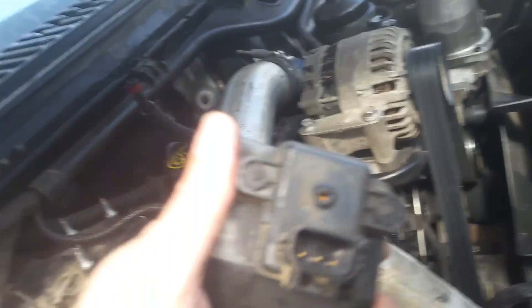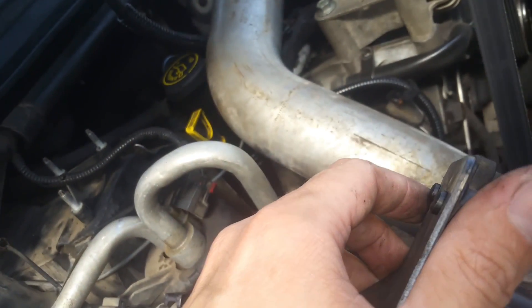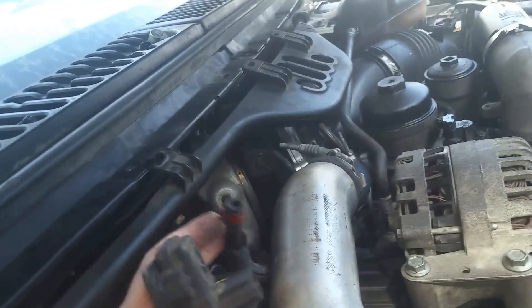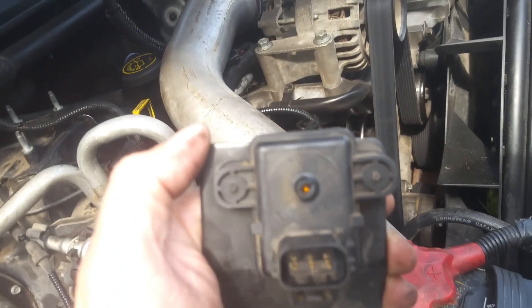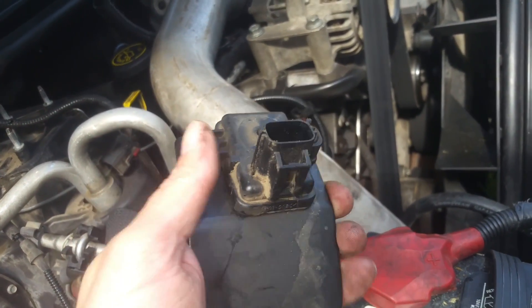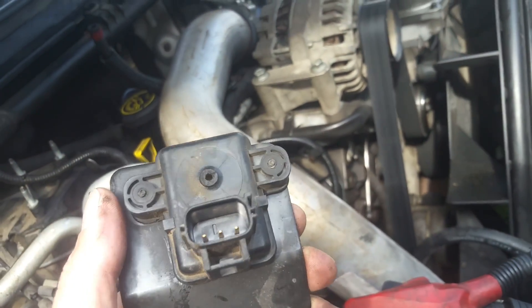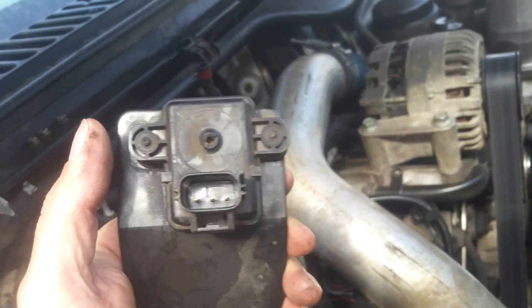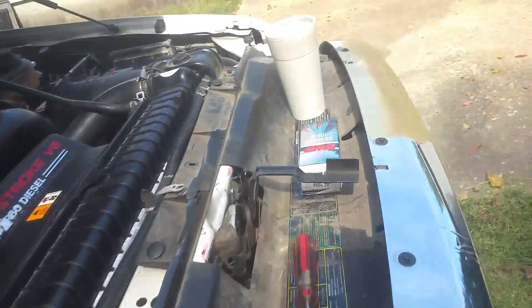It gets brittle and that's a weak point. In my case I didn't have to disconnect the hose because it was already broken off. But if it was connected and you have a code for a bad MAP sensor, you'd need to use some pliers to take that hose off. Since mine was broken, I could tell right away.